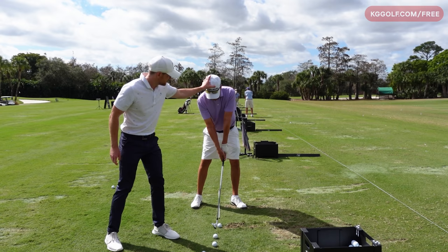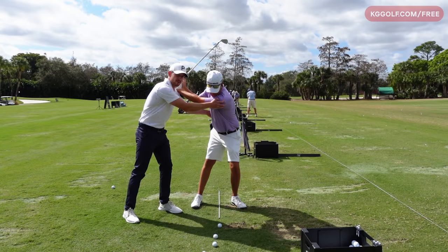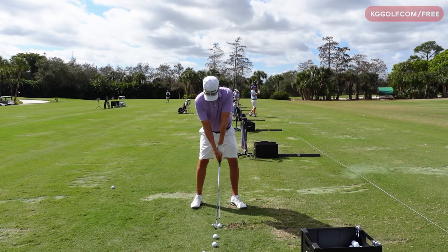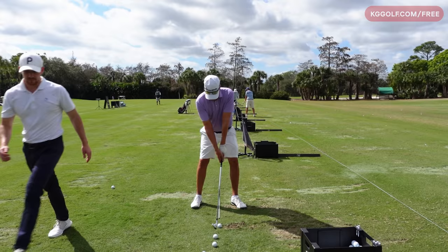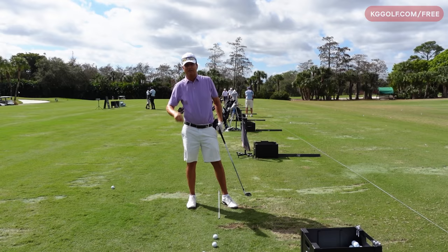I'm just going to help you here — swing to the top and stop. Breathe, relax. Good. I want you to really exaggerate that. It's going to feel like your tailbone is all the way over your left heel — is that what you feel? Great, so restart. Relax that lead shoulder a bit, a little bit more weight forward — off you go. There it is. That was good. That was great. That was excellent.